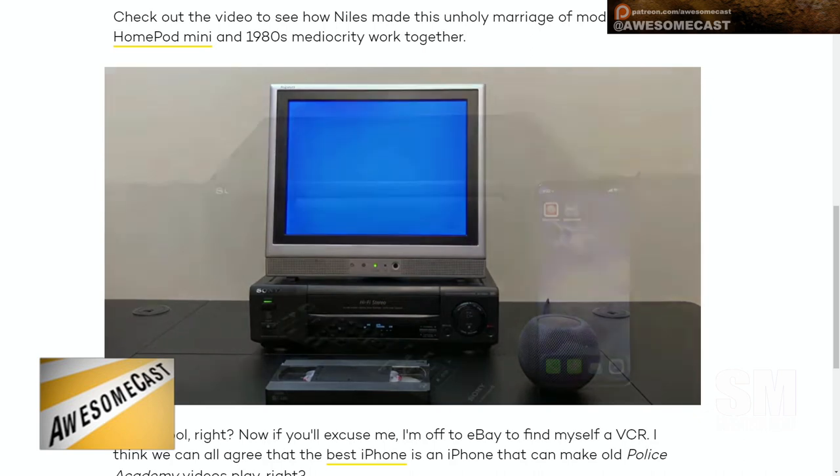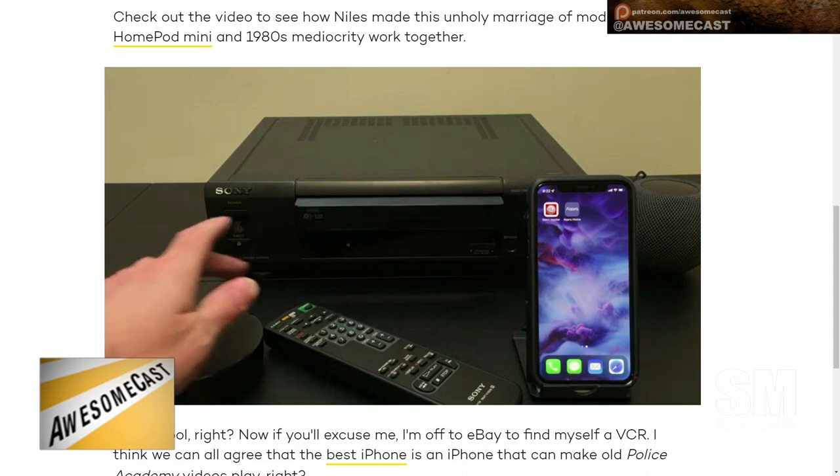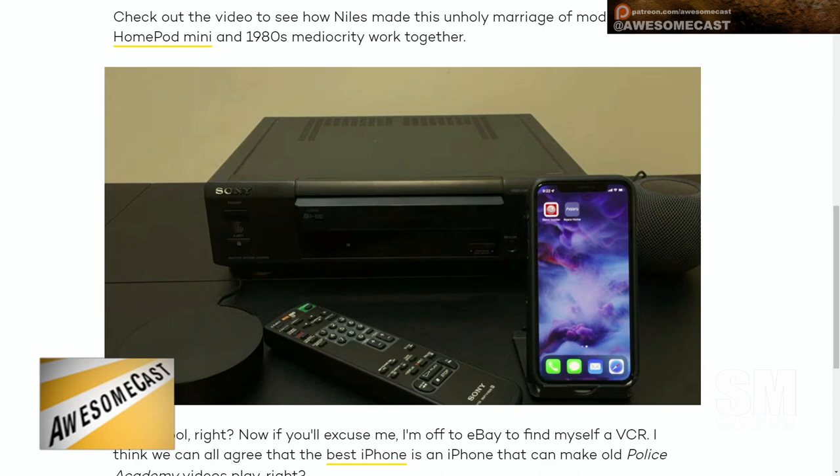I saw in the video they got it to play, and there's also a rewind function they worked on — basically using Siri and the IR blaster to mimic the remote and those signals so it would communicate with the VCR wirelessly, as if you were pressing buttons on the controller.